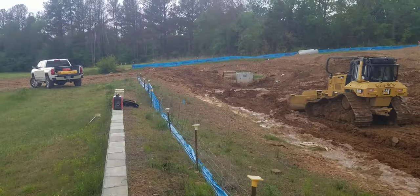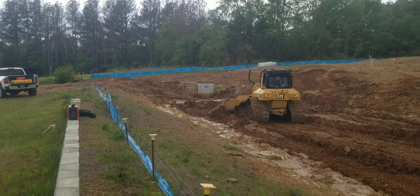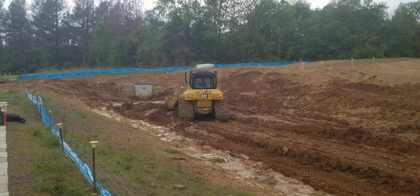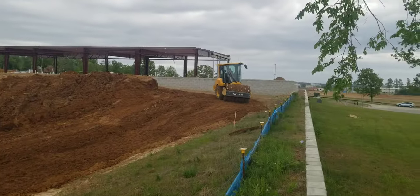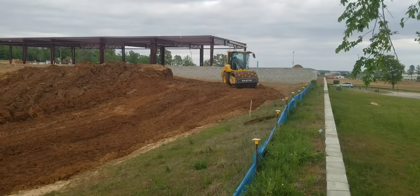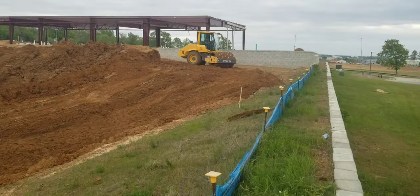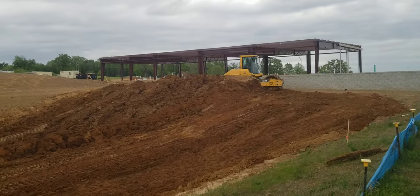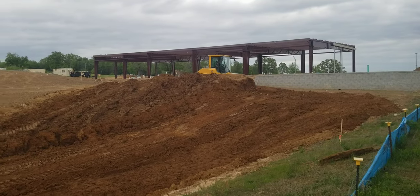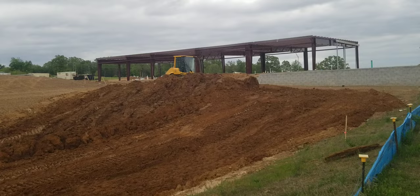I just thought I'd bring you guys out and let you kind of check out what we're doing out here. It's kind of fun to watch mud and dirt mix and turn into something you can actually compact. Stephen just started with us this week, and man, he's jumped right in — he's got it figured out in a lot of areas already. Super excited to have him on board working with the Cobblestone guys.